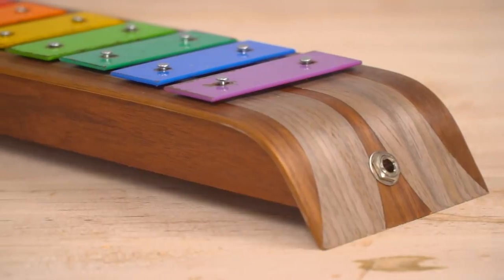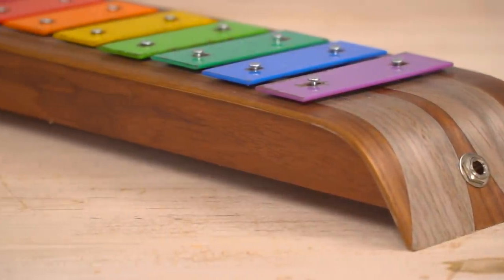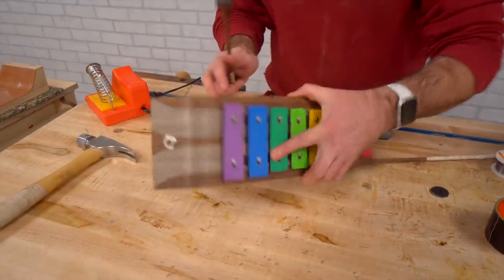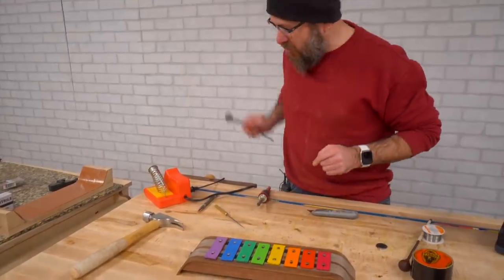That was a fun project — that looks badass. I'm really happy with the way that came out. I got to play around with the placement of the mic. I don't quite like how that sounds, but we're just having fun.